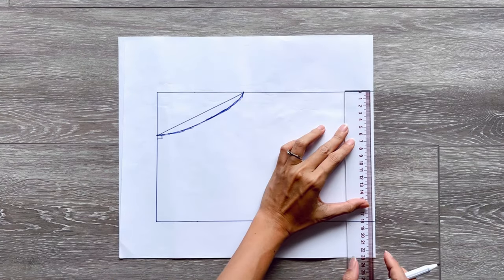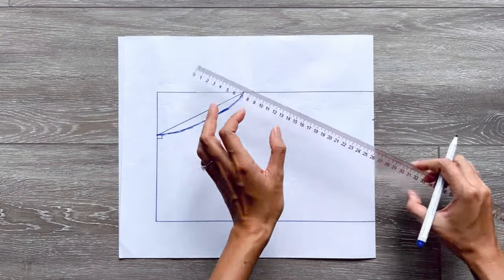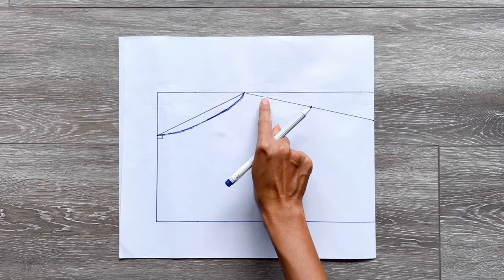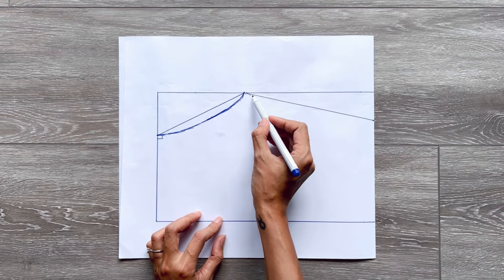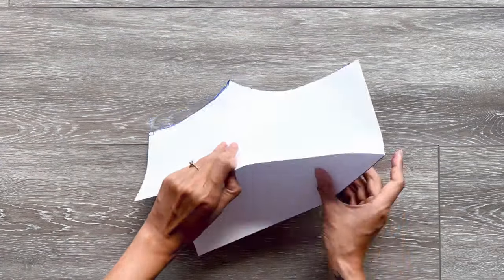From the top of the folding line, I mark down 4cm. Then I connect this mark to the mark on the width line I made before. Based on this line, I make a slightly curved line to finish the neckline of the crop top. And we will have the front pattern of the crop top after cutting.